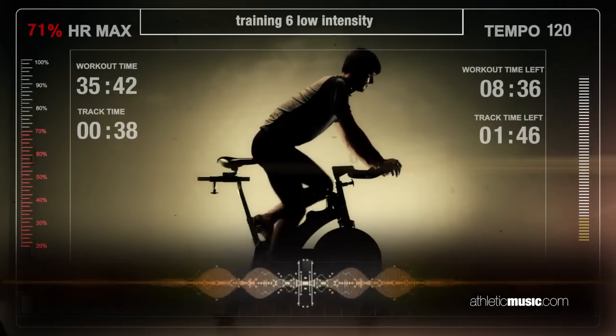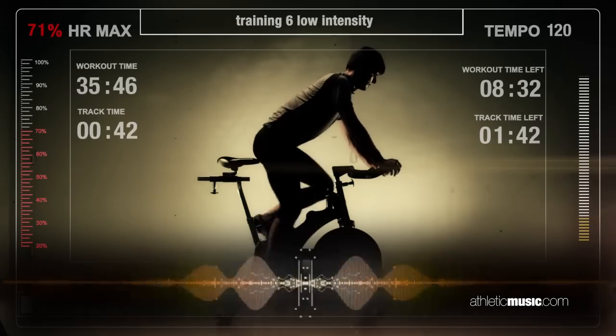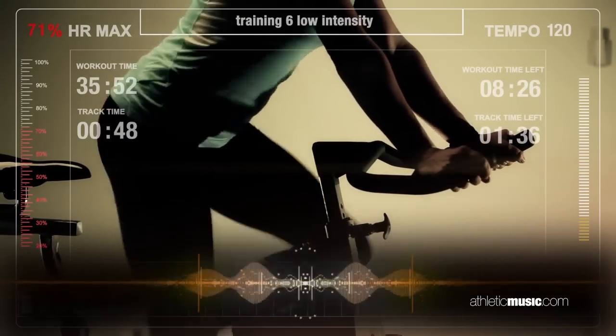Left, left, left, left. And again, adjust resistance not to exceed 75%. Left, left, left.